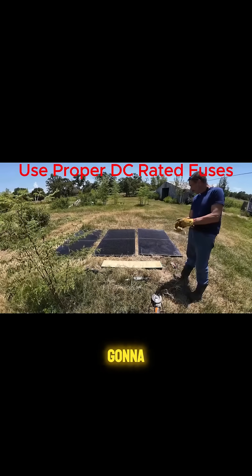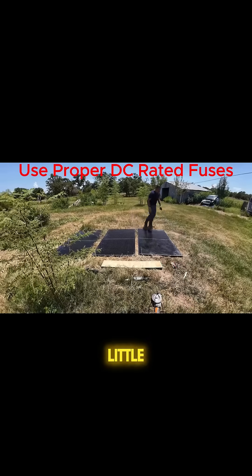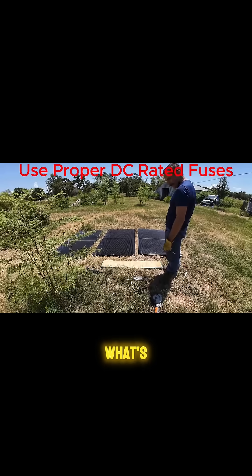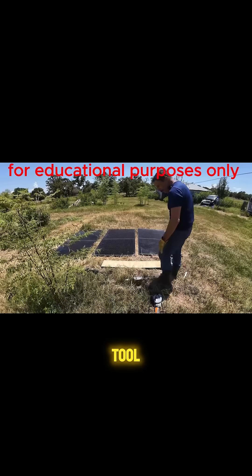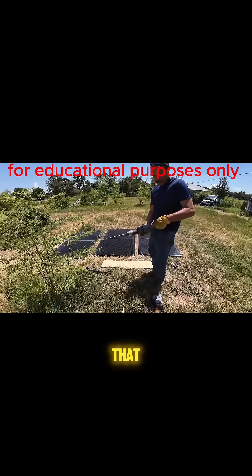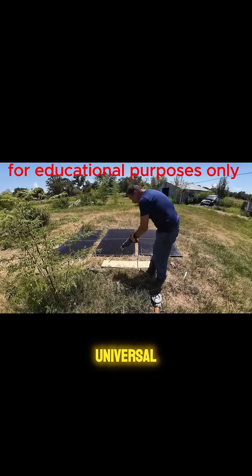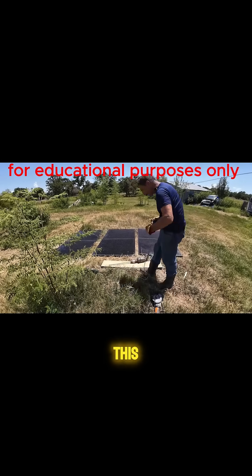Now, you might not think this is going to work because it's DC. But there's a little known fact that most power tools have what's called a universal motor. So pretty much any tool you've got that has brushes — you can see the brushes there — is a universal motor. So let's go ahead and hook this up.